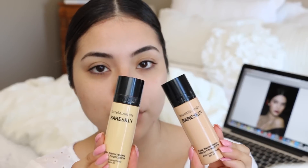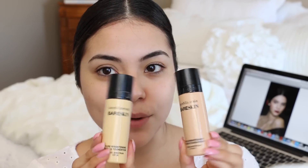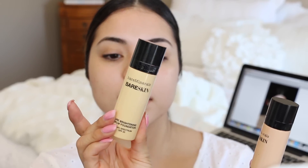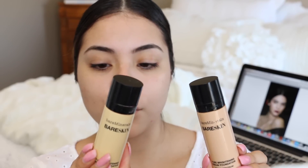I'm going to be using a very buildable foundation that I like to use on a daily basis. It is the Bare Minerals Bare Skin Pure Brightening Foundation, and I like to mix two colors together. This is in shade 06, and this is in shade 04 — it's called Bare Ivory.